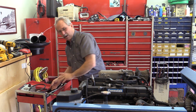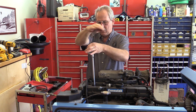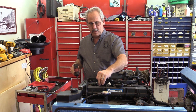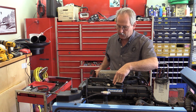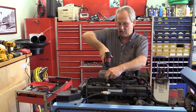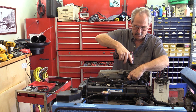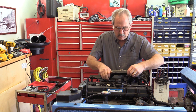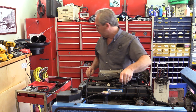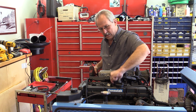Now the next cylinder I want to do is cylinder number three, because our firing order is 1, 3, 4, 2. Number three has some stuff in the way, so I need to pull this wiring harness off. Now I can lift that out of the way, pull back the release and disconnect the electrical connector, and then take my coil off.